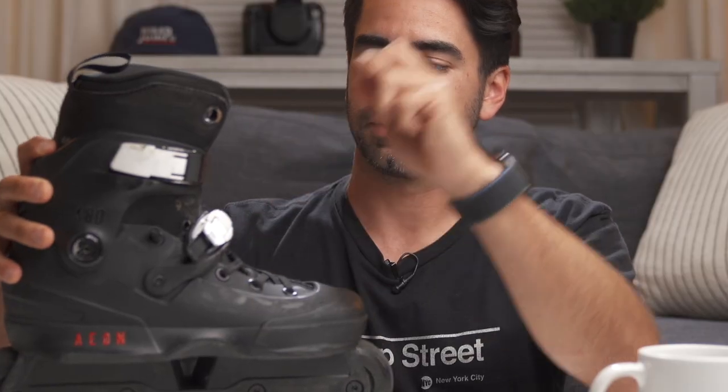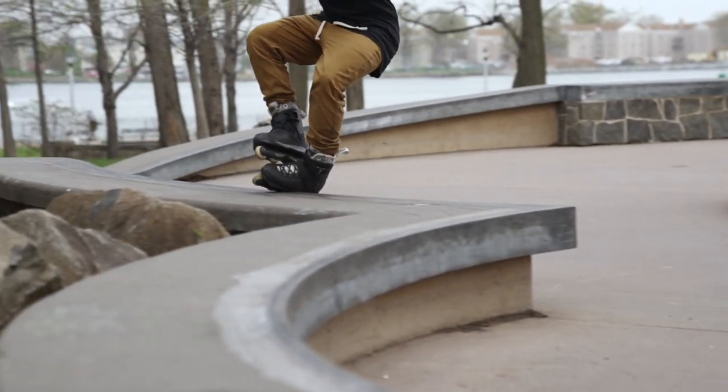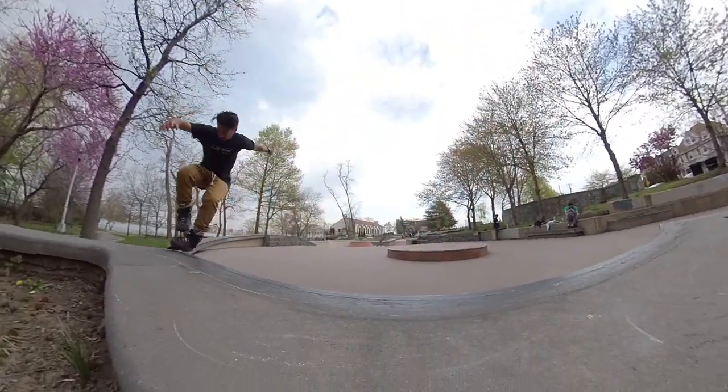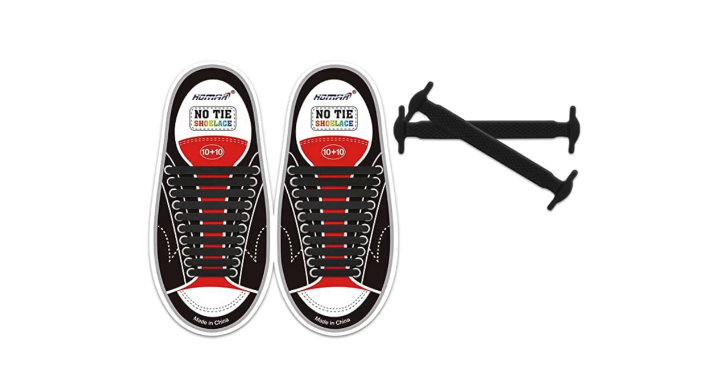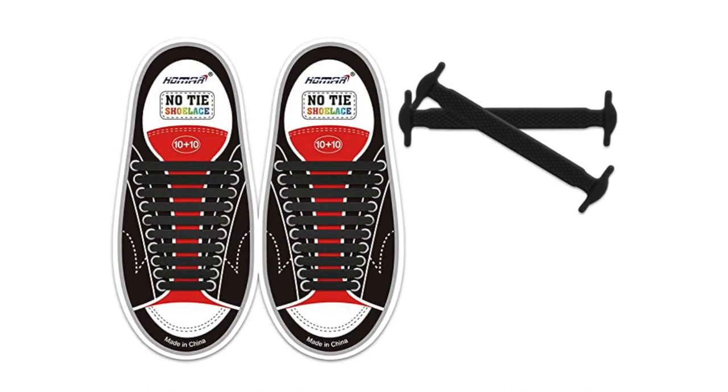Now that my rant is over, here's how I found out how to fix this problem: elastic laces. Now you might think that elastic laces are for kids who don't know how to tie their shoes, but we are rollerblading here, so we're pretty much kids anyway. I got these laces on Amazon — I'm sure you can get them anywhere else, but I just searched elastic laces on Amazon and whatever popped up at the highest ratings I tried.